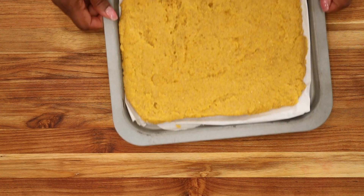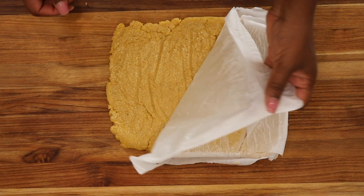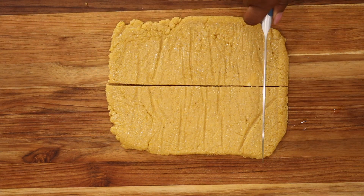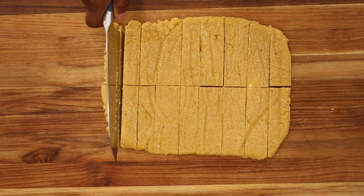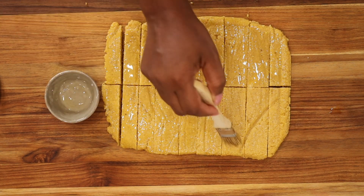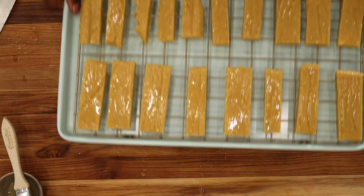Once you're done, go ahead and place your polenta in the refrigerator for it to completely chill and set. Meanwhile, preheat your oven to 430 degrees. While your oven is heating up, go ahead and cut your polenta into fries. Once cut, brush them with olive oil or grapeseed oil, transfer them into a baking tray, and bake for 30 minutes at 430 degrees.